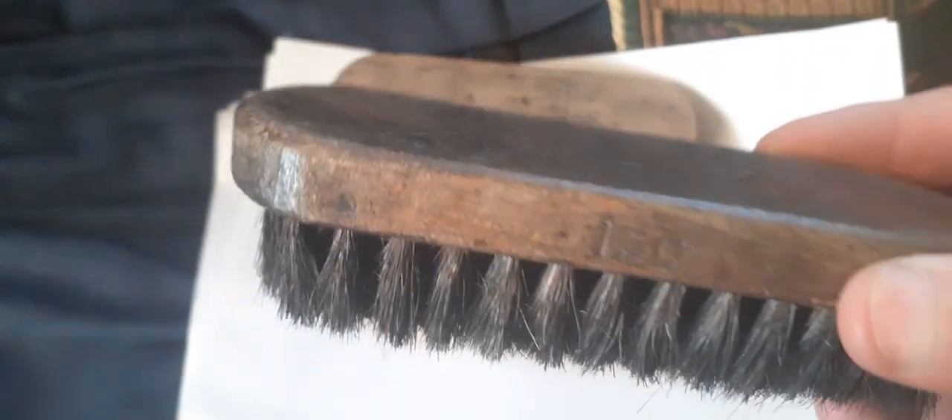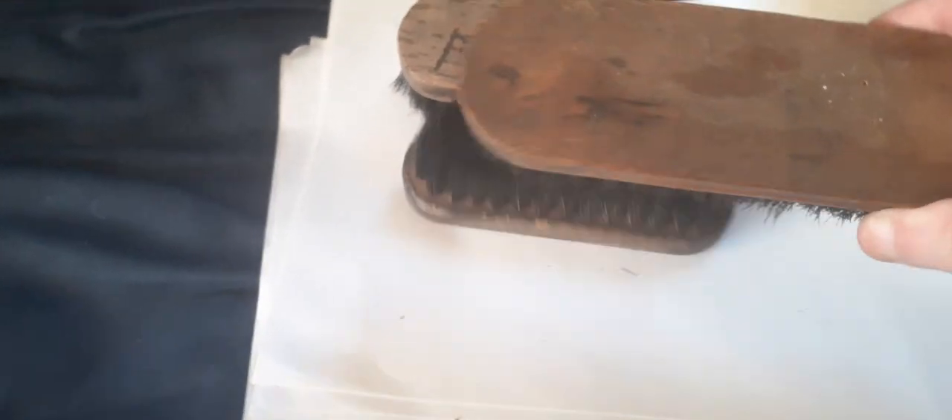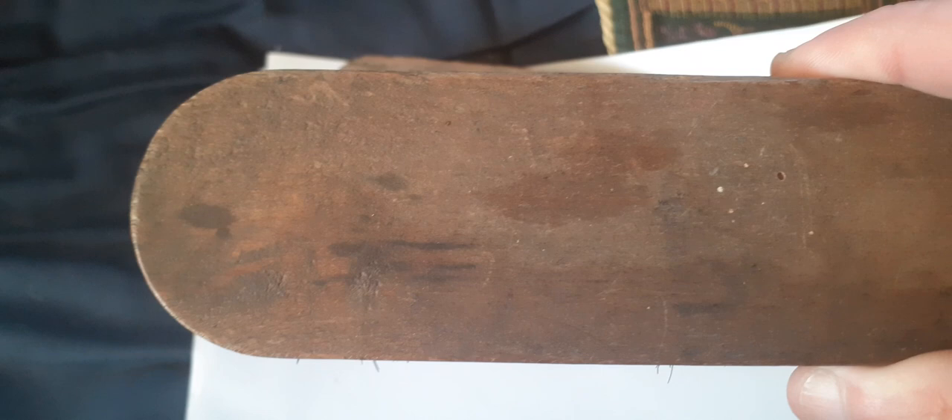Again at a car boot sale these cost a matter of 10 to 50 pence. This is another civilian one, but it's a World War Two brush — that one's dated 1944.